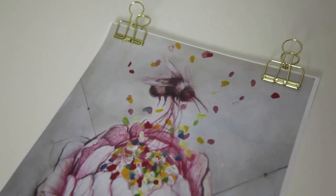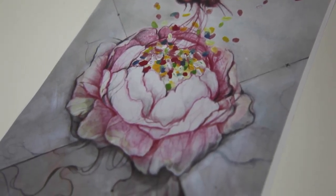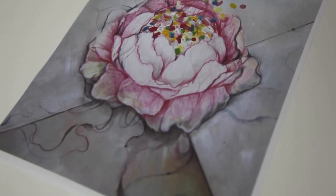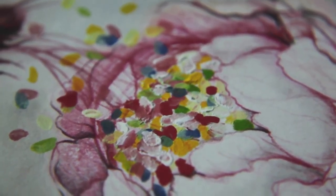Hi everyone! In this video I want to share how I made this painting with acrylics. You can follow it step by step. I want to share more process videos because personally I learn a lot from looking at other people's process, so I really hope you can use one of the things I'm showing you for your own work.